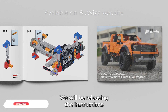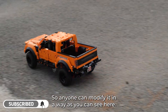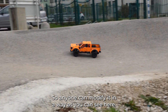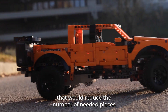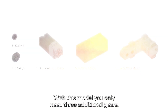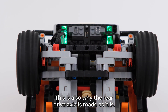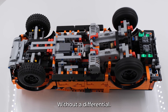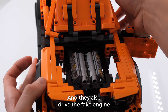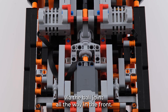We will be releasing the instructions for modification of this set so anyone can modify it. I wanted to motorize it in a way that would reduce the number of needed pieces as much as possible. For this model you only need three additional gears. The rear drive axle is made so that two motors drive the rear wheels directly without a differential, and they also drive the fake engine via the ball joint all the way in the front.